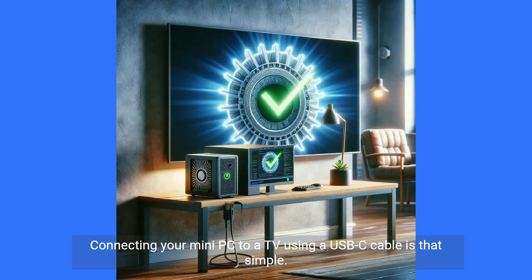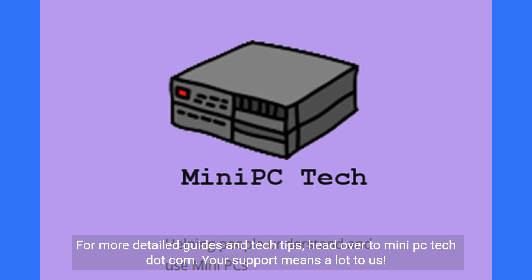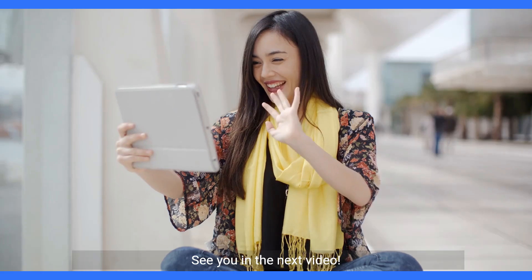Connecting your mini PC to a TV using a USB-C cable is that simple. You're now ready for a superior viewing experience right from your mini PC. For more detailed guides and tech tips, head over to mini-pctech.com. Your support means a lot to us. Follow us on our social channels for the latest updates. See you in the next video.